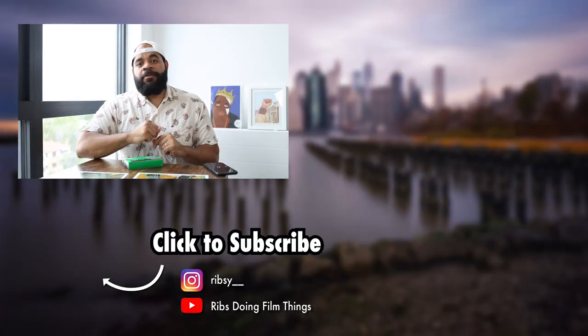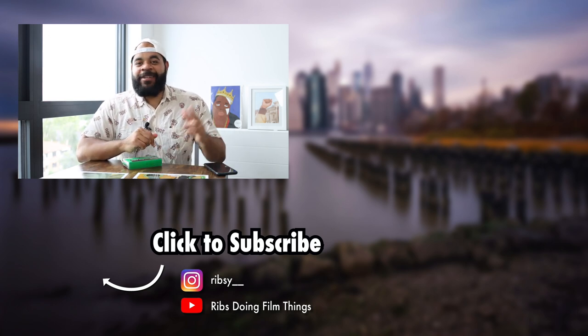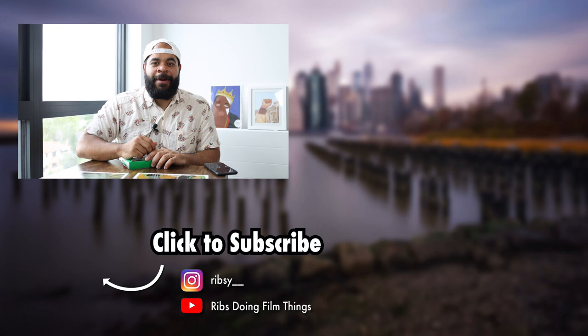Alright, that's what I got for this video. If you enjoyed it, please go ahead and like the video and subscribe. We're getting very close to 10K here, so tell all your friends, tell all your homies, share the video. Let's get me to 10K. Alright y'all, I'm out.